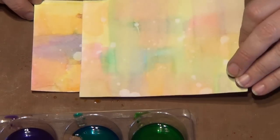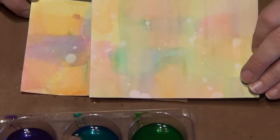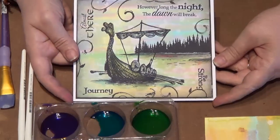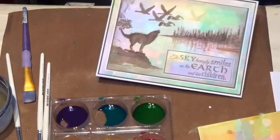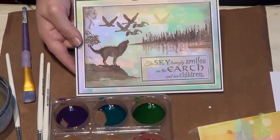Here's one I made earlier — a bit more washed. And I'll show you a couple of cards where Donna has used the same technique. This is Donna Ratcliffe's card, one of my design team. See in the background all the colours — gorgeous!